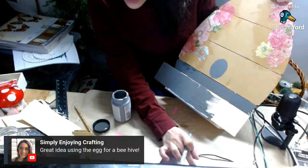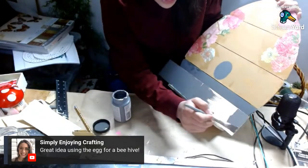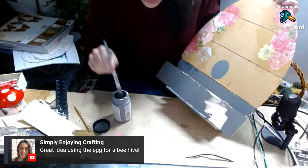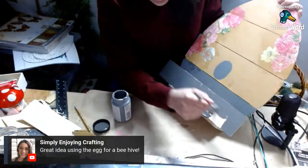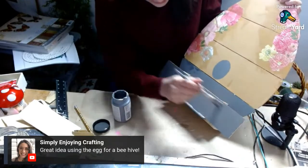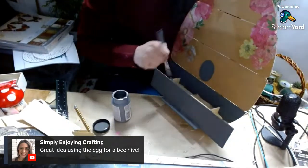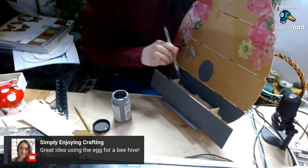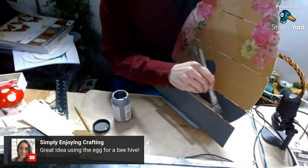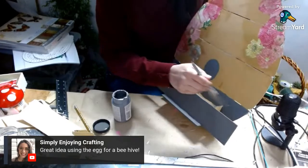That's a great idea using the egg for the beehive — thank you. I literally saw this in the store and said I could totally make a beehive. I'm obsessed with bee decor. I think I'm obsessed just because I love honey and all of its properties, and I'm very big on helping the bees. I would totally have a beehive if I could — I'd get the whole gear.